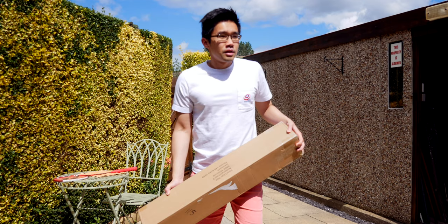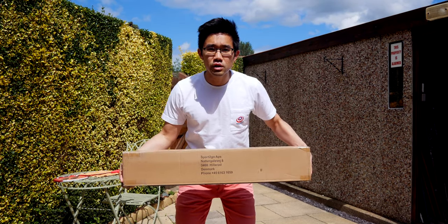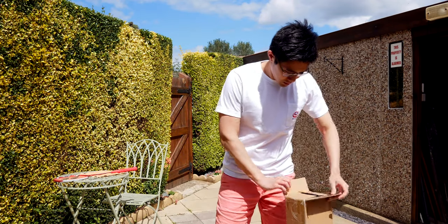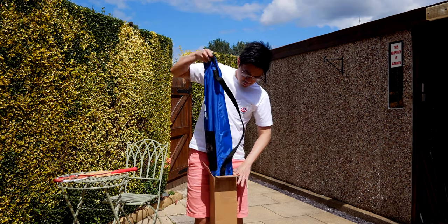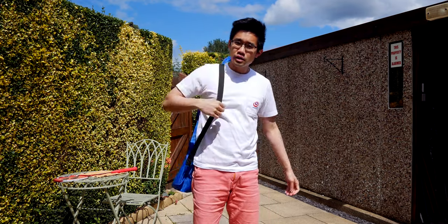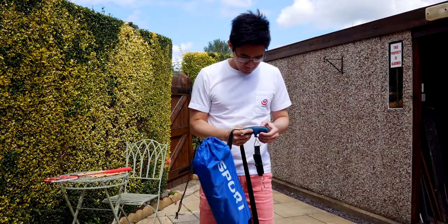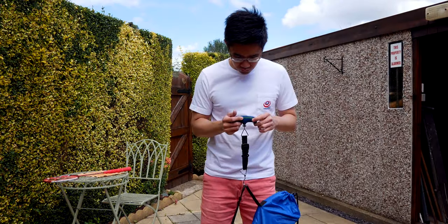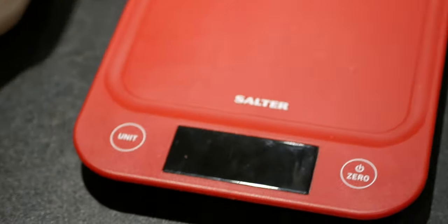This has just come through the post earlier this week, so we're going to do an unboxing right here right now. It's very light, really light.